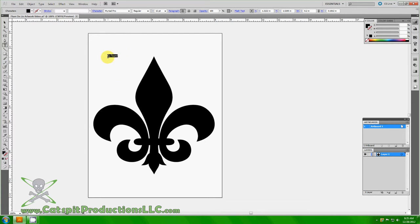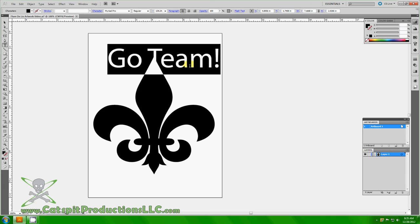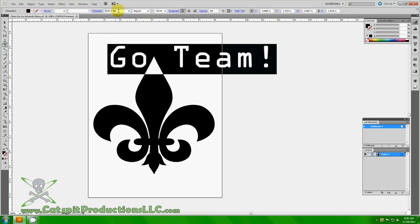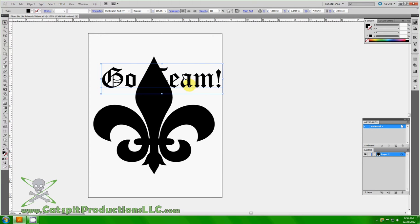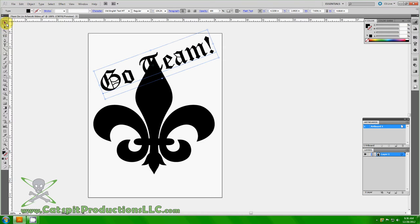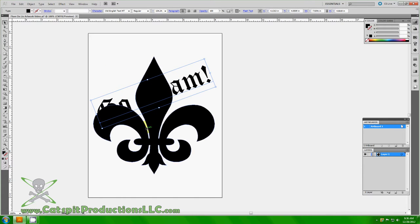I'll choose the text tool and type something like 'Go Team' — or whatever the team name is. You can size the font using points up here, or with vector art you can just scale it directly, which is a little easier. With text, it's good to use interesting fonts — this kind looks cool with the fleur-de-lis. I'll rotate it a little to make it slanted and position it over the design.